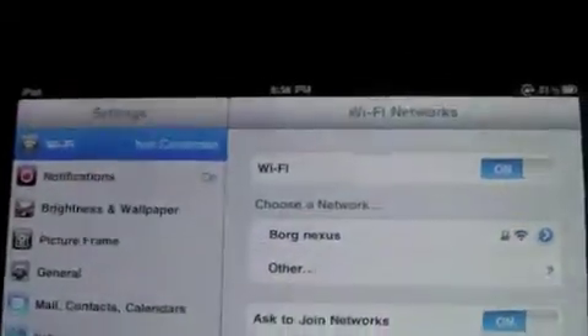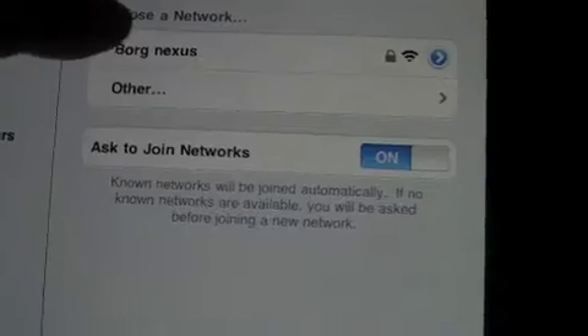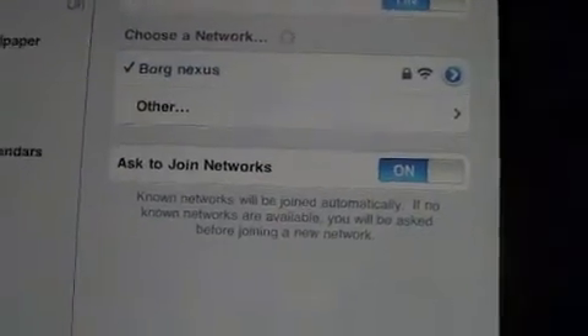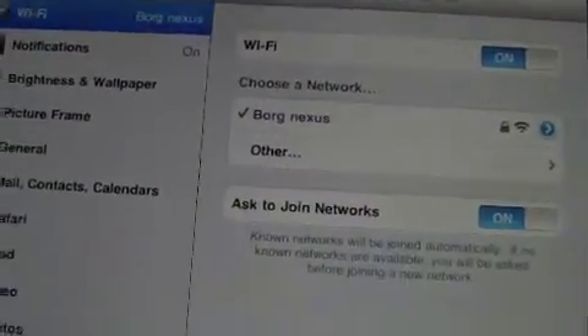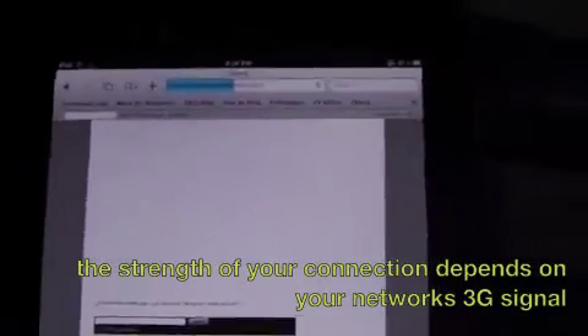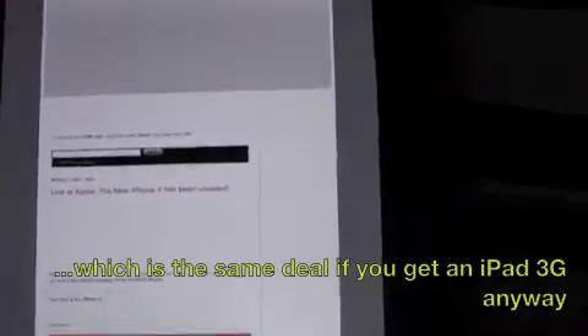Now that the phone is acting as a Wi-Fi hotspot, let's go back to my iPad. As you can see, my phone — I call it the Borg Nexus — shows up in the network options. I'll just choose that. I already saved the password so I don't have to type it in again. And in my Safari browser for the iPad, as you can see, I am now connected to the internet using my Nexus One 3G network. And I can surf the web in any place that has a 3G signal on my phone.